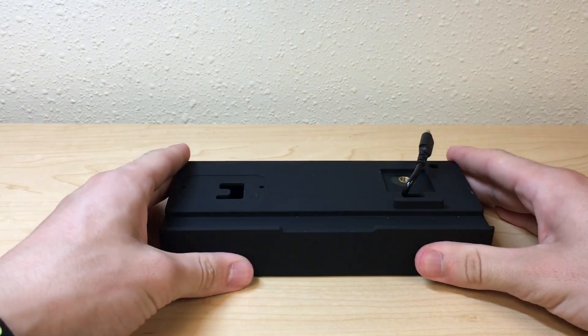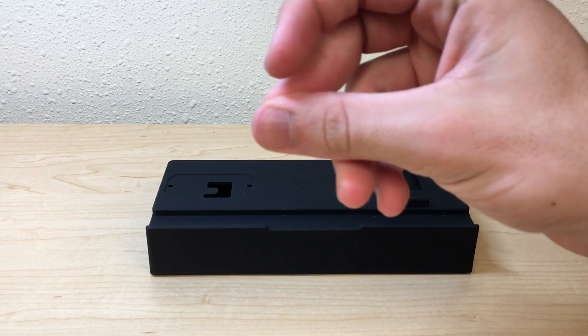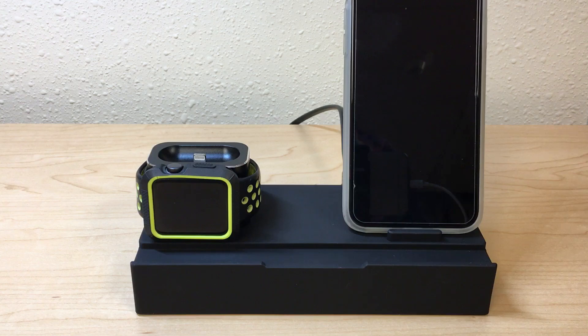So this is gonna need some assembly required, so let me take care of that and get right back to you guys. Never mind, I guess it just built itself.